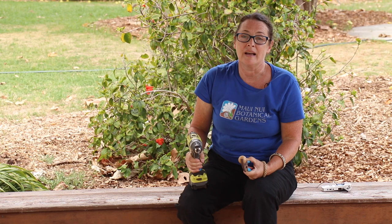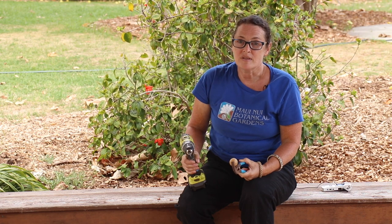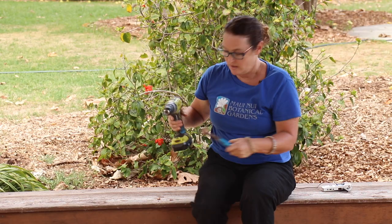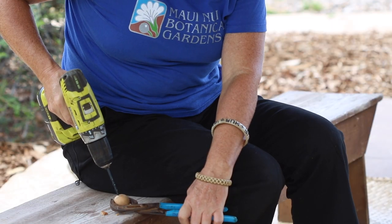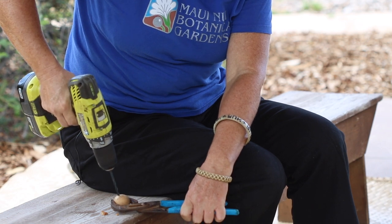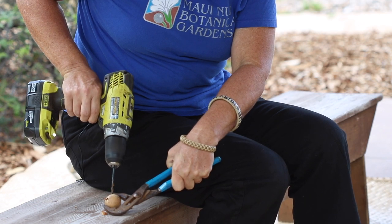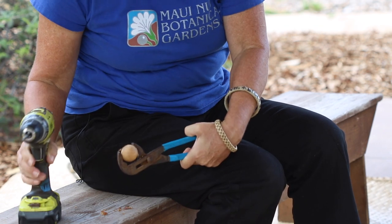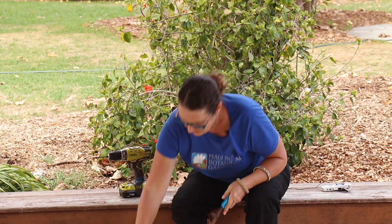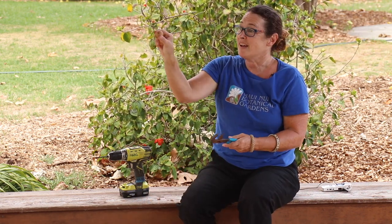If you go online and google 'oi oi,' you can see there's a Bishop Museum one made with a coconut — that was also one of the traditional ways these were made and they're really deep sounding. Once you've got a little pilot hole drilled, you're going to drill your holes — again, this is your mom or your dad doing this for you. Your final product is two holes and a nut inside.